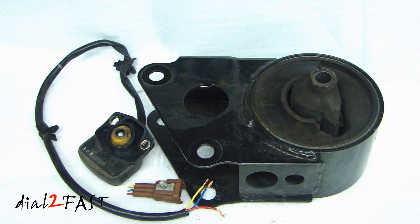I hope this video helped explain what's inside these electronic hydraulic motor mounts. If you have any questions or comments, please let me know. Don't forget to click the thumbs up and subscribe to my channel. Thank you.